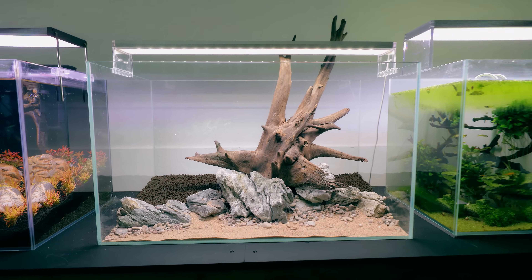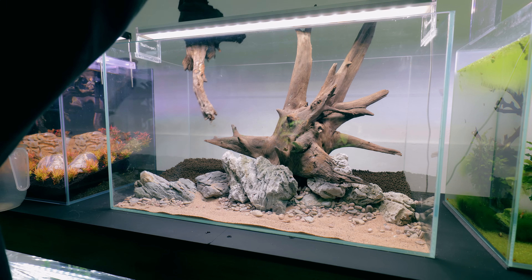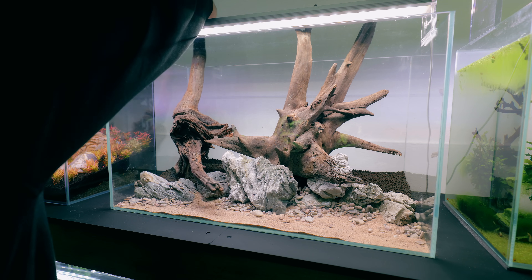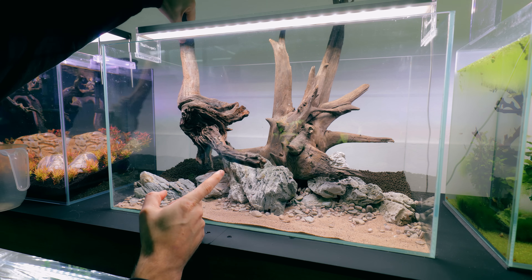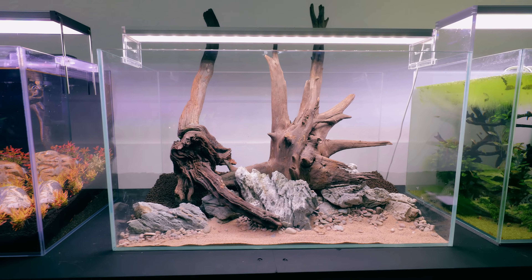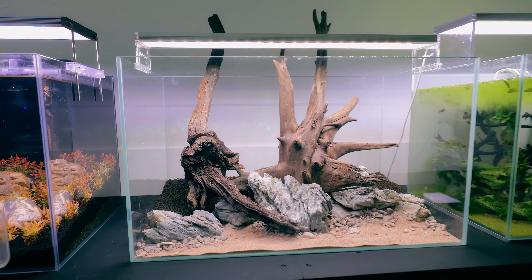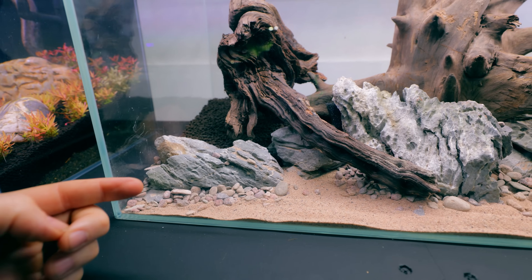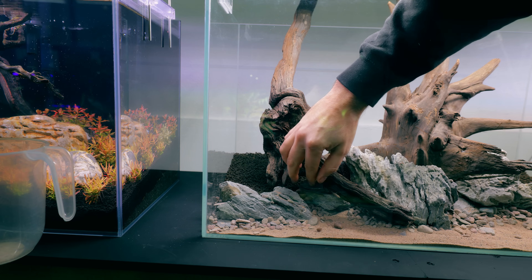We definitely need something this side as well to balance it out. I've got this big old piece as well which might work. I quite like it coming into the foreground. Here's what I've come up with — it's quite straight up, but I wanted to go for that because I never normally do straight up pieces and I just think it could work really well with all those plants behind it. In doing so I've brought this area slightly more forward, but that's fine. There's a gap we can close off with more gravel.